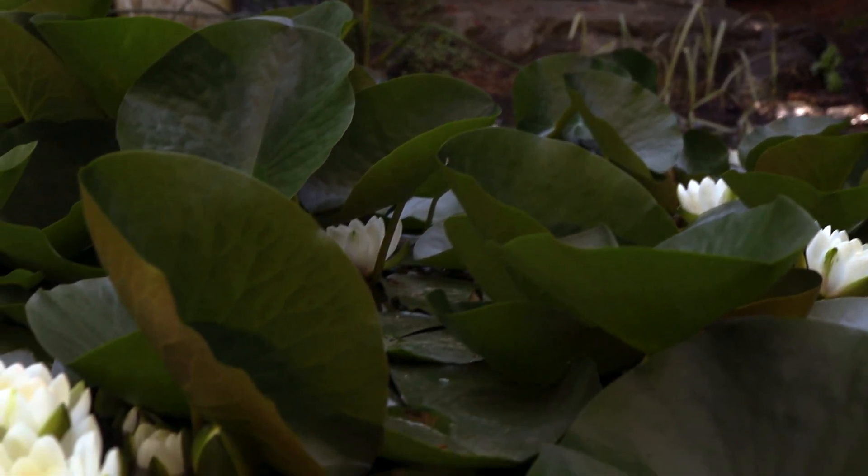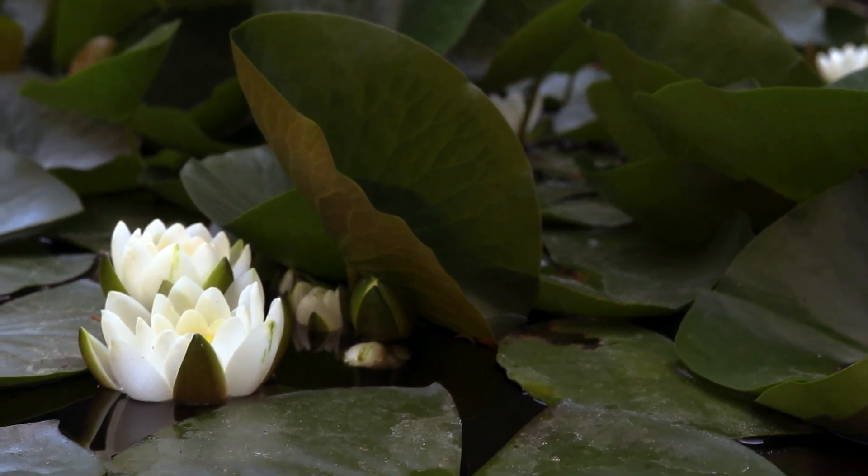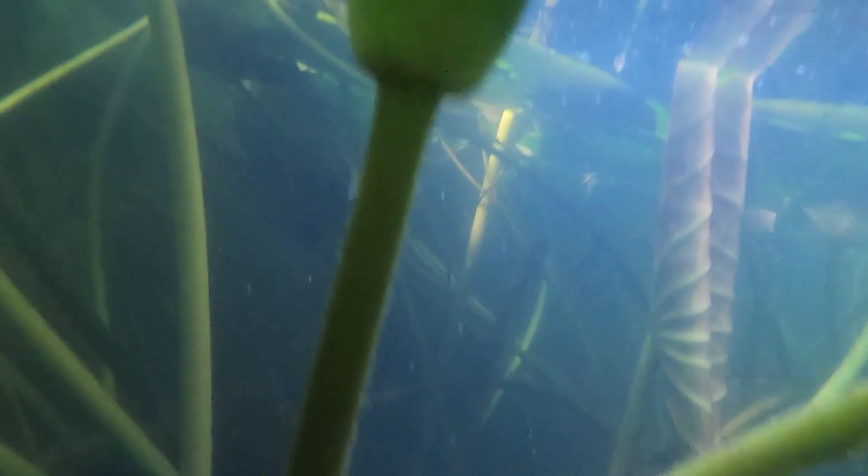There are a wide variety of waterlilies, but all are morphologically similar and are easy to identify. The plants have thick rhizomatous stems which lie just above the substrate, below several feet of water.